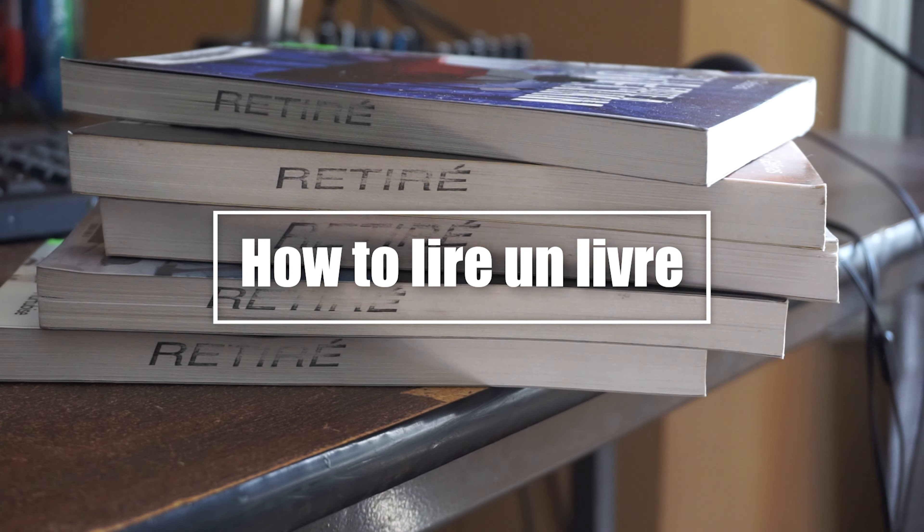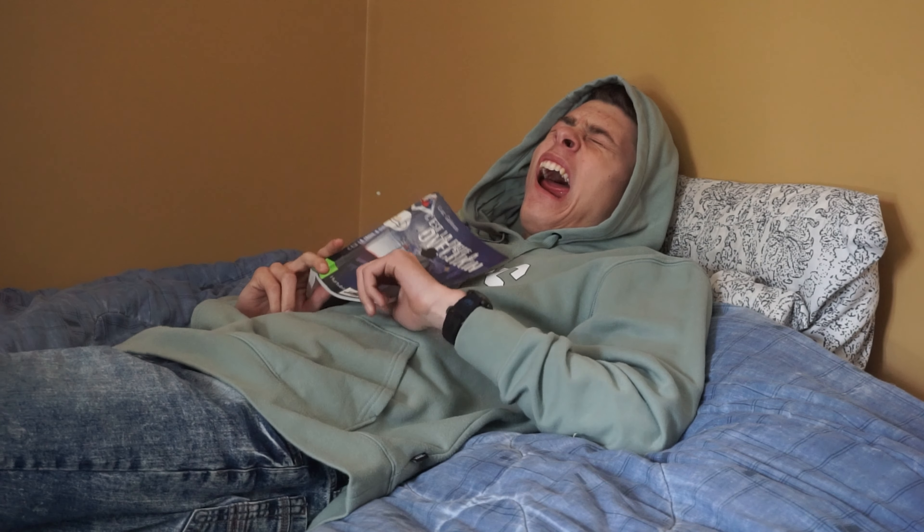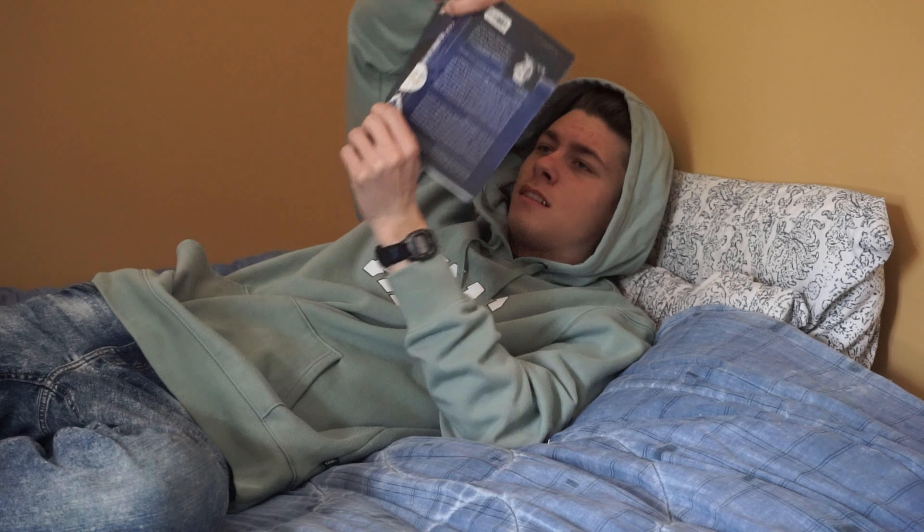Second tutorial. This time I will show you the right way to lire a leaf. First step bro, you need to be in the most comfortable position. A lot of them are in the chemistry leaf, but we don't have it. So, be comfortable in your way.